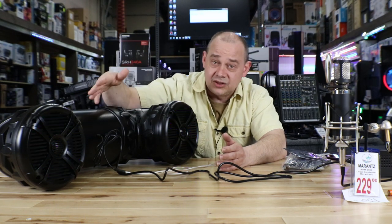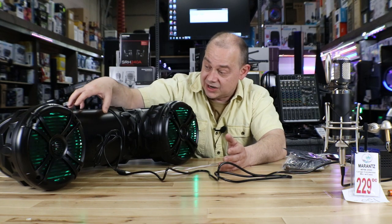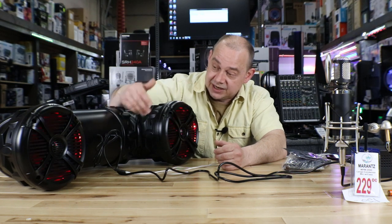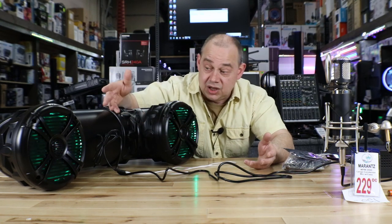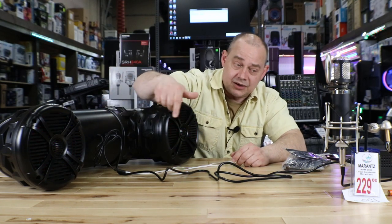Outside of that, there's not a lot mechanically going on. Inside, there's a marine amp that's basically strapped down inside — not going anywhere. You've got two speakers set up, the light controller, and all of that is built in. Everything else just runs off the front. Long term, you don't want to leave it out in the rain all the time.